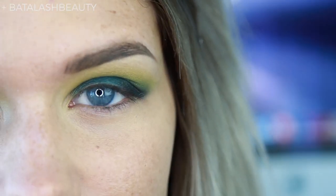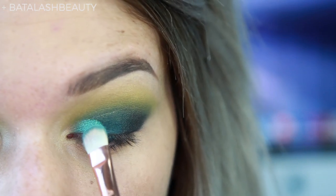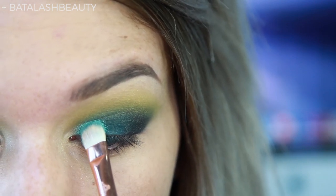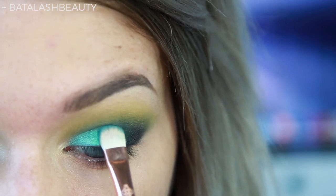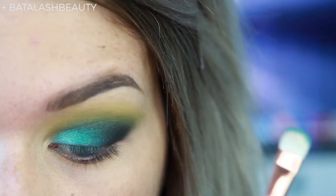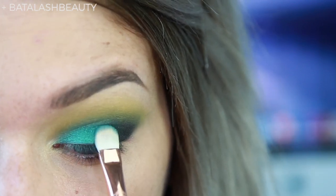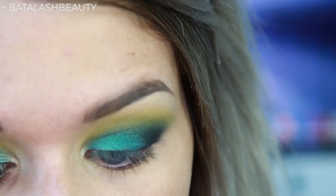I'm going to take Sugarpill's Lumi pigment — this is one of my all-time favorite pigments, it's so freaking beautiful. I'm just going to pat that onto the lid on the inner third, then wipe off my brush a little and tap to blend it over. Oh my gosh, that's so beautiful. I love makeup.